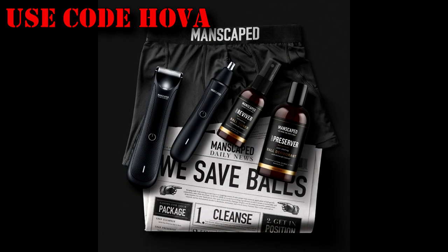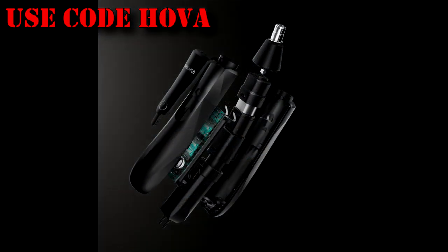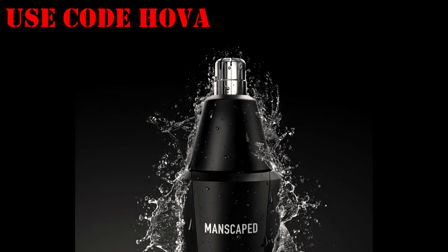This nose and ear trimmer comes with the same proprietary skin-safe technology from their lawnmower body trimmer, which helps reduce nicks, snags, and tugs. The only thing worse than a nick on your balls is pulling a hair out of your nose. The Premium Manscaped Weed Whacker uses a powerful 9,000 RPM motor with a 360-degree rotary dual-blade system. It features a 23-degree angle matching the natural ergonomics of your nose, plus it's water-resistant for easy wet or dry operation. It's the only nose hair trimmer with a cordless rechargeable lithium-ion battery lasting up to 90 minutes. Get 20% off plus free shipping with promo code HOVA at manscaped.com.